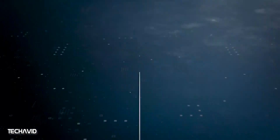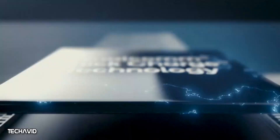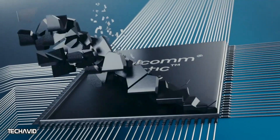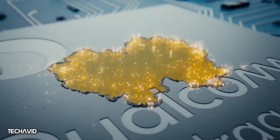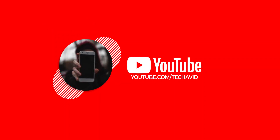LG won't be showcasing the V60 ThinQ at MWC — as you may know due to coronavirus — although they will be hosting separate events this year to show off their new lineup of smartphones. As of now, there is no date set by the company for the release of its next flagship. That's all the information we have right now. Hope to see you in the next one — thank you for watching, peace out.